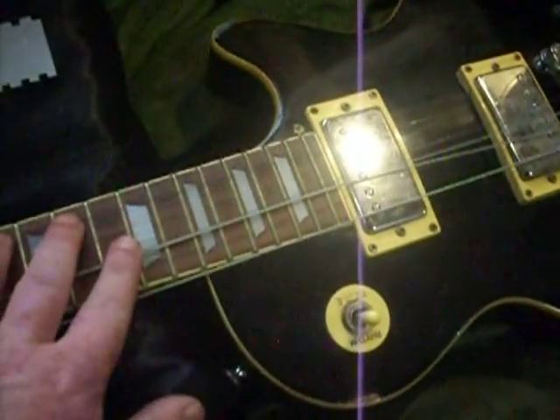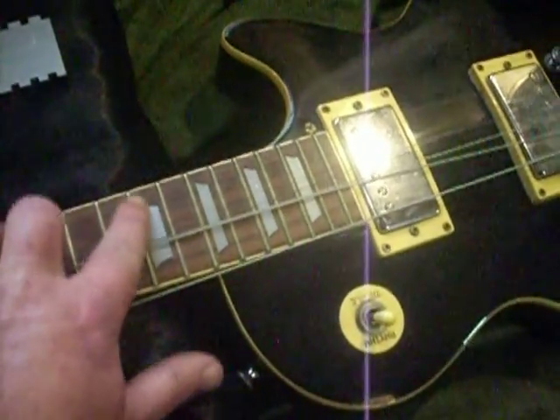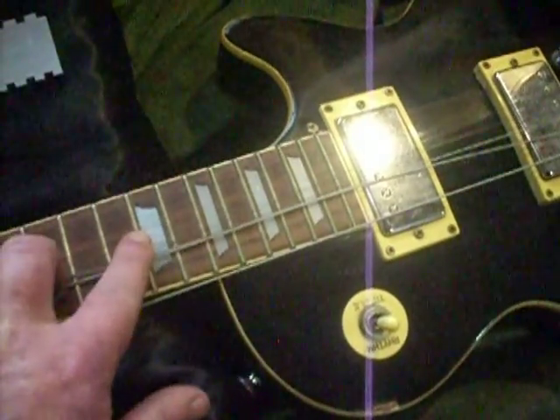It probably needs maybe some fret work — just leveling them off — and a neck adjustment. So I got my tools to adjust the neck and check my frets with my fret rocker.